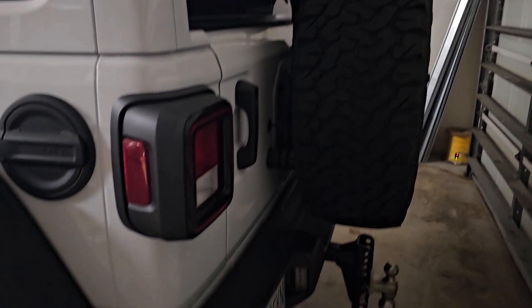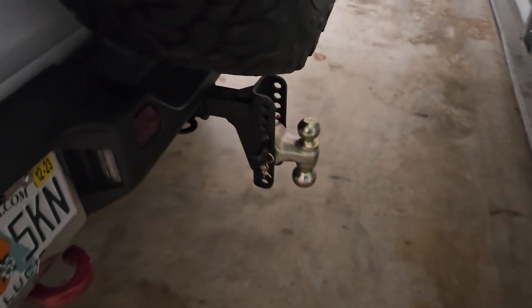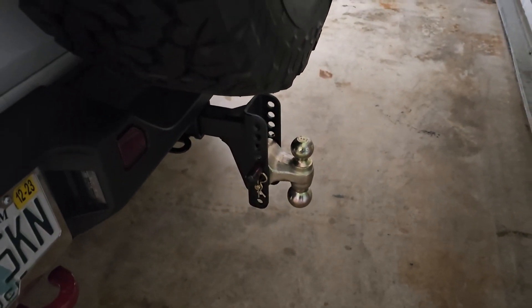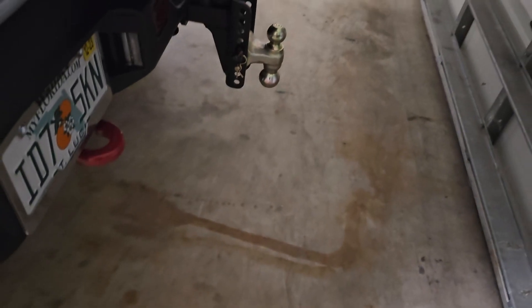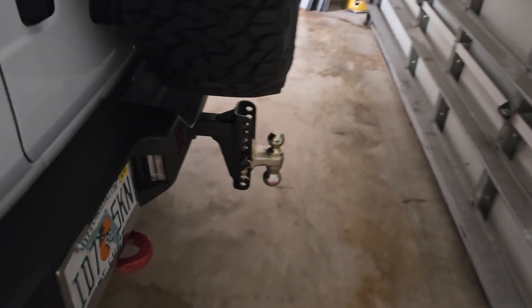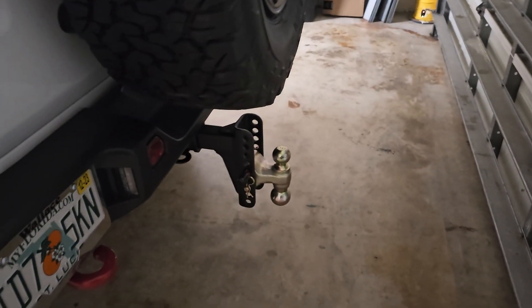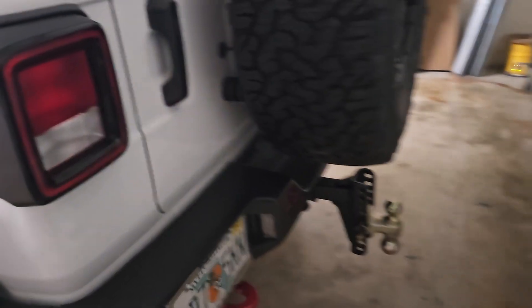I also finally got my harness for my trailer. I almost forgot — I did get the hitch receiver. This trailer mount was on all my previous pickup trucks, and it's about 50 pounds. It's on right now, so all I gotta do is run the wire harness.